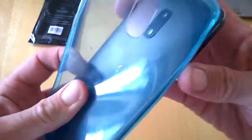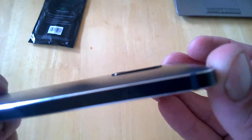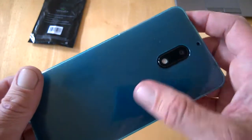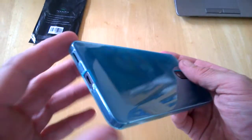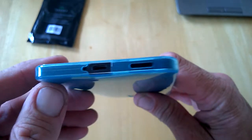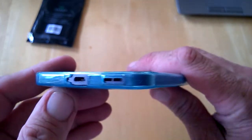This device's camera sticks out, as you can see, so it's pretty good to have that protected, because it will get scratched if you're leaving it down on surfaces and so on. All ports are visible at the bottom as you can see there, and the speaker is not covered either, so it's easy access all around.